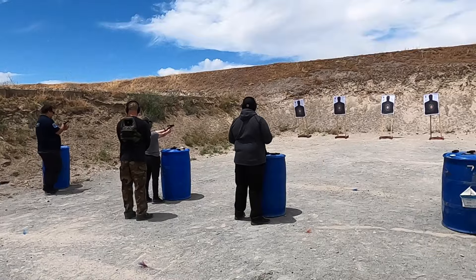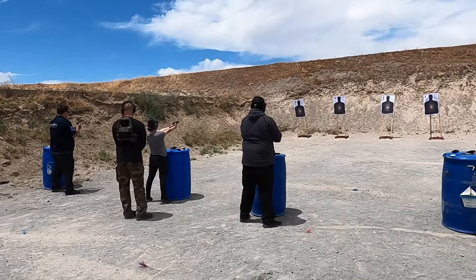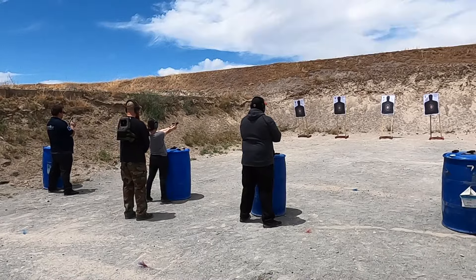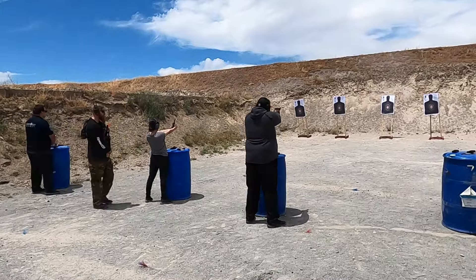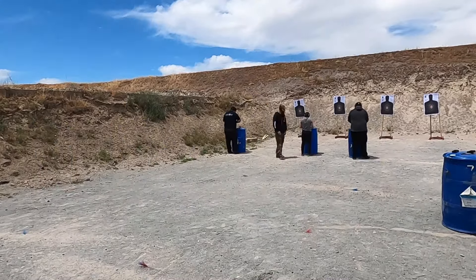Load and make ready — six rounds. On the command to fire, you have 30 seconds to shoot six rounds with two-hand standing. Nice and slow, take your time. Any questions? Shooters ready? Standby. Fire!